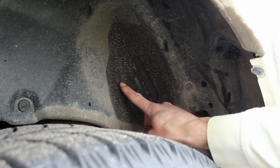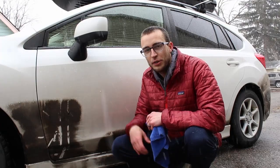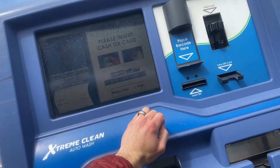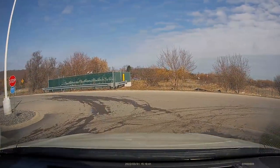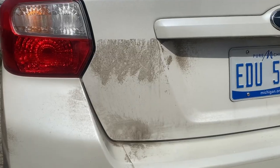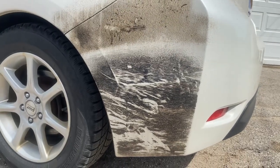We're going to take this through the car wash and see how much comes off with the brushes, soap, and suds to see how they hold up. After going through the car wash, the Surface Shield is holding up much better in the back — quite a bit of the Fluid Film came off in that location. On the side of the car though, there really isn't a whole lot that came off on either of these, and they hold up really well.